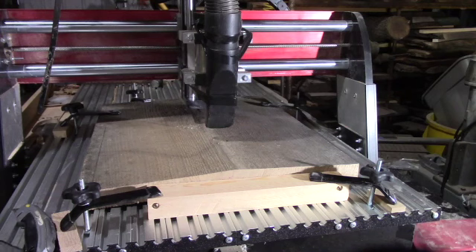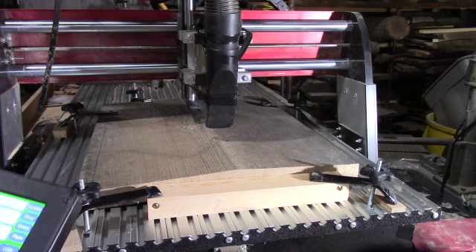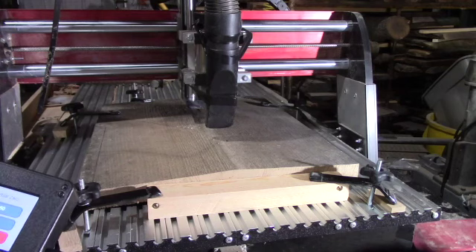So what we're going to do — I did a texture program that looks like hand carving. I'm going to load that texture program. If you don't know how to load a program, take a look at some of my other videos, it'll show you.